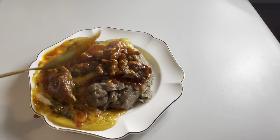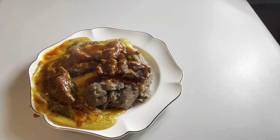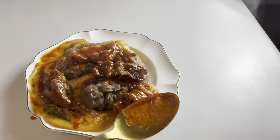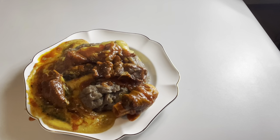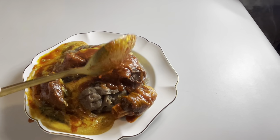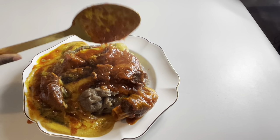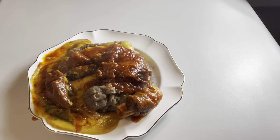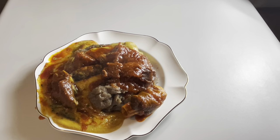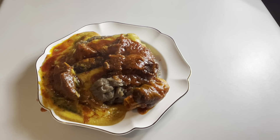This is how you serve it: you put the amala first, make a hole, then put the egiri, then the ewedu, and your stew and your meat. It's so yummy. That is the end of my video today. Thank you so much for watching. Don't forget to subscribe, comment, and let me know your thoughts — the kind of videos and food suggestions you want me to make. Thank you, bye.